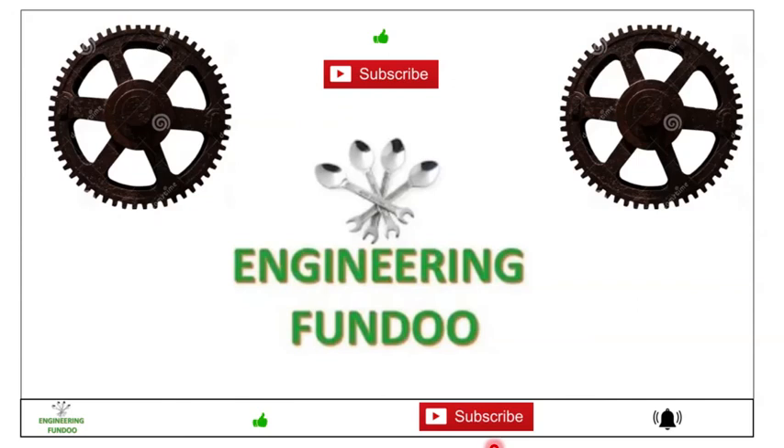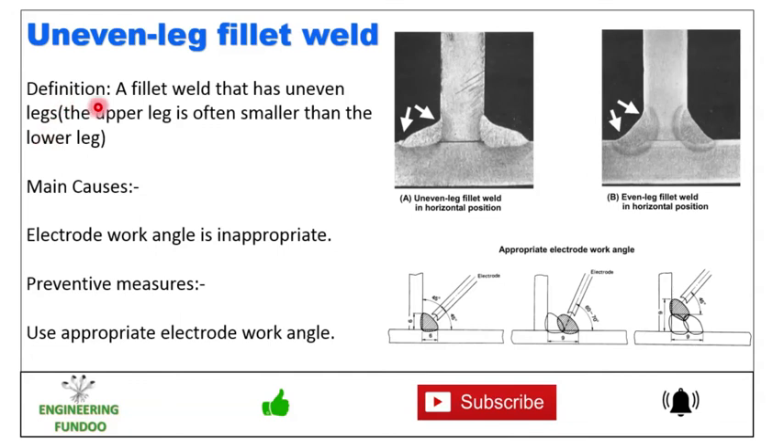Next we have uneven leg fillet weld — a fillet weld that has uneven legs, where the upper leg is often smaller than the lower leg. Here you can see the uneven fillet weld in horizontal position. The main cause is an inappropriate electrode work angle. The preventive measure is to use the appropriate electrode work angle.